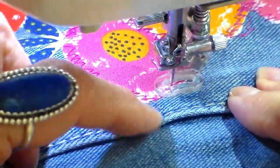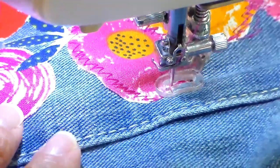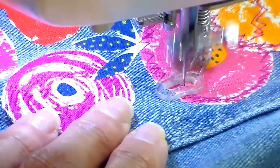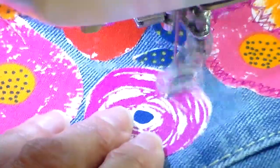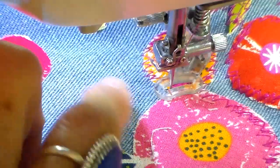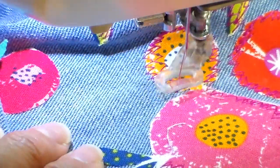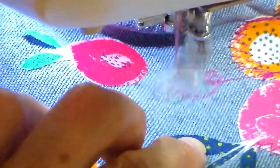I do have this overlapping a little on this bulky seam, so I'm going really slow to make sure I don't break a needle — just taking my time to go over that seam. Then I'm going to travel right on the blue jean up to the next flower using the same stitch, doing a little zigzag or a little twirl there.